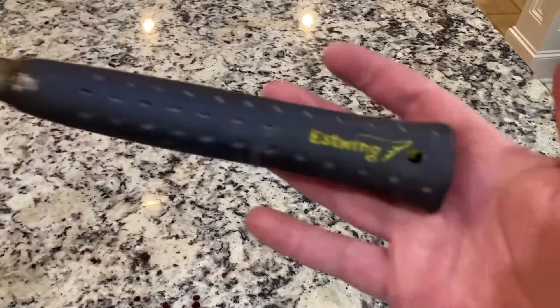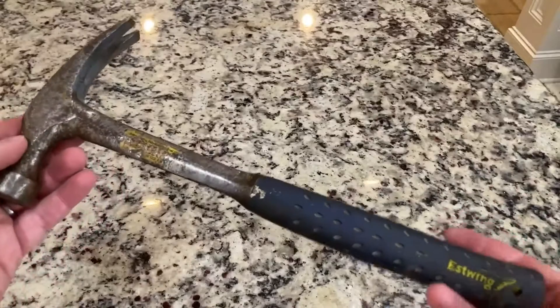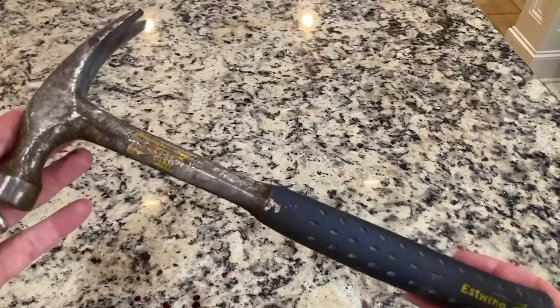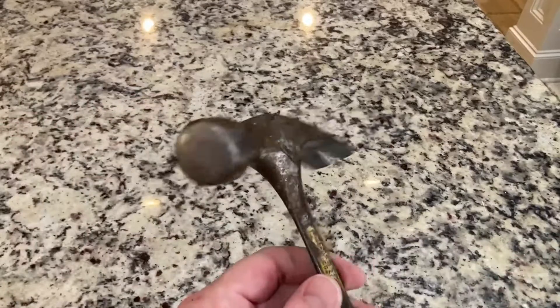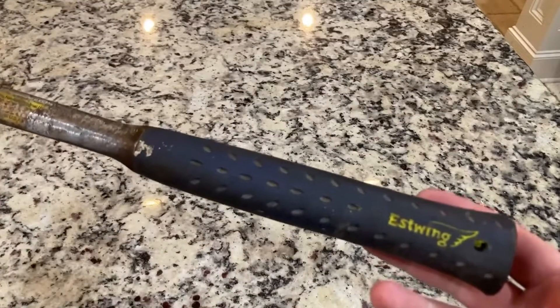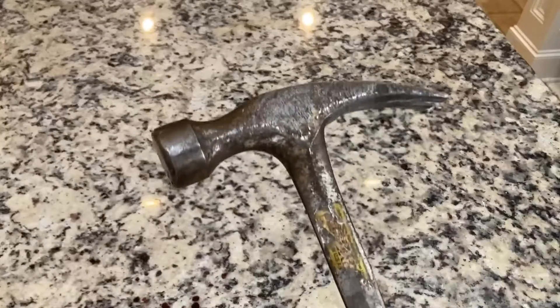I want to do a real quick review of this Estwing 16-ounce hammer. I am 49 years old and I have had this hammer since I was 23. I have remodeled multiple houses — I bought this when I went to work for a roofing company.